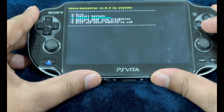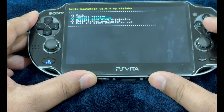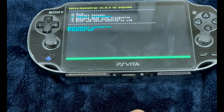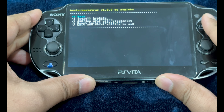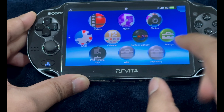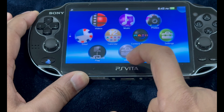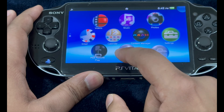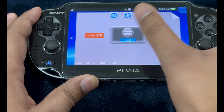After installing Henkaku, just install Vita Deploy. This is for all models and the 1000 models with the memory card. Install Vita Deploy. The method I tried without the memory card — it was supposed to replace VDEP with Vita Deploy but it just did not work, so let's disregard that. We're going to use Vita Deploy and run it.